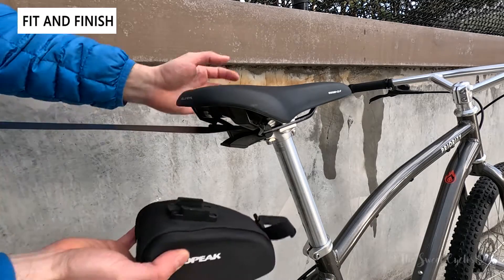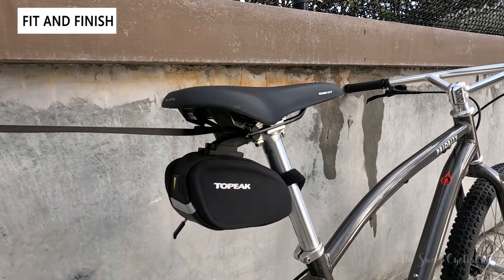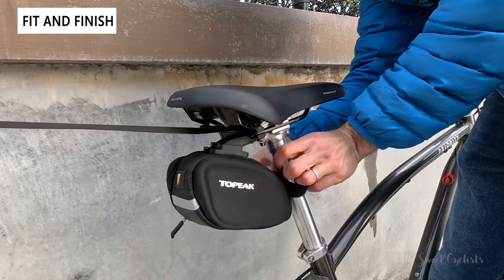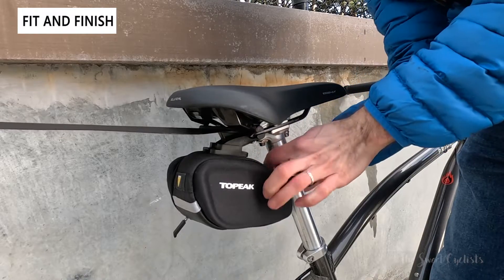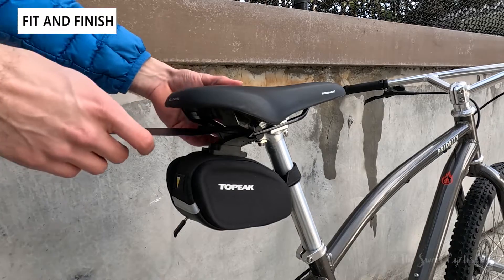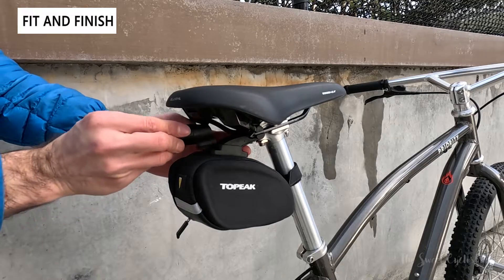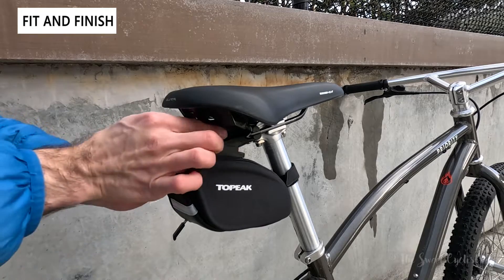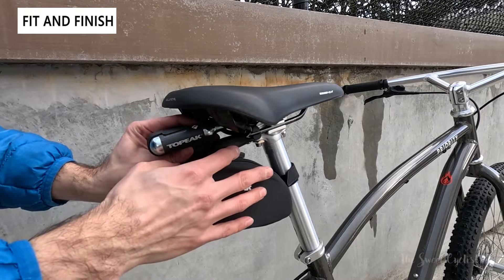If you need additional cargo, you can swap out the bottom for the Topeak Quick-Click Sidekick Wedge, which uses the bottom slot with the quick-click on top of the saddlebag. You can swap this out for other saddlebags, or use your own with the appropriate adapter. With the saddlebag on, you're not blocking the entire saddle rail — you can still use it. So you can put a taillight on top, the repair kit, or any other combination. Whether you're a minimalist or want a lot of cargo, you can really adapt it.